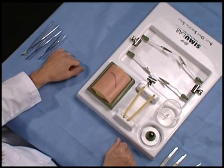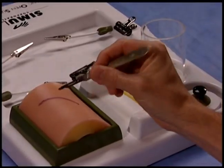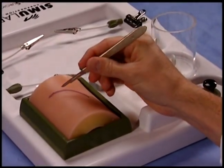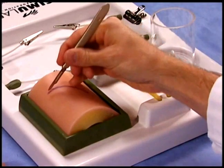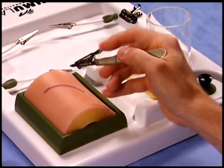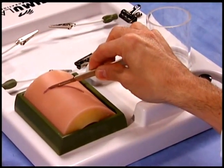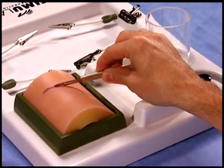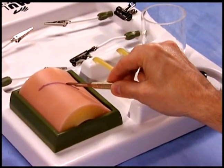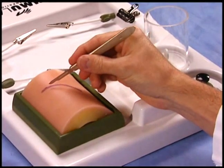A 15 blade is excellent for curved or short incisions. The 15 blade is held like a pencil — this allows the curve of the blade to come in contact with the skin. Flattening your hand like a violin bow precludes adequate use of the blade. Again, hold the 15 blade like a pencil.